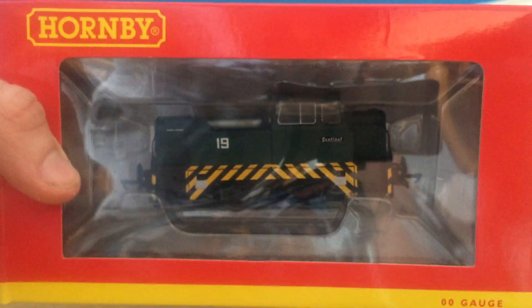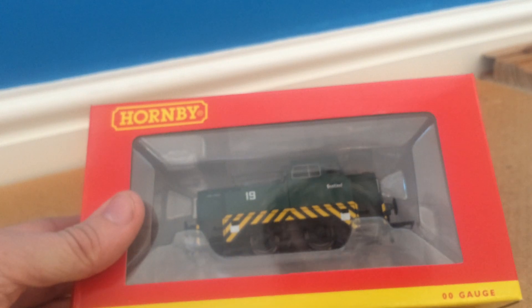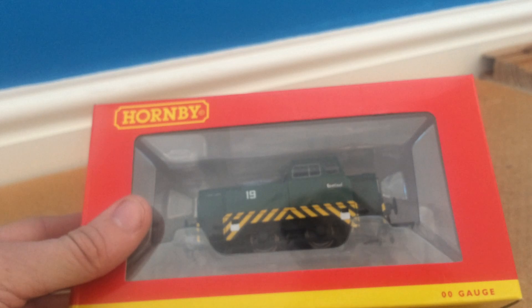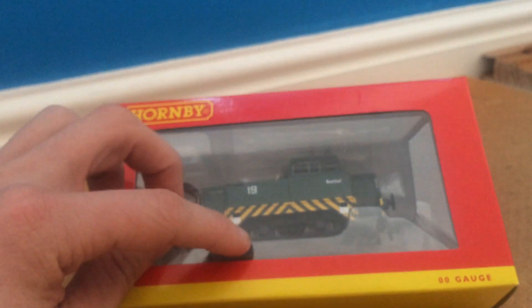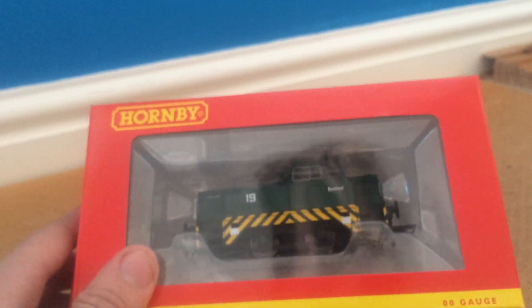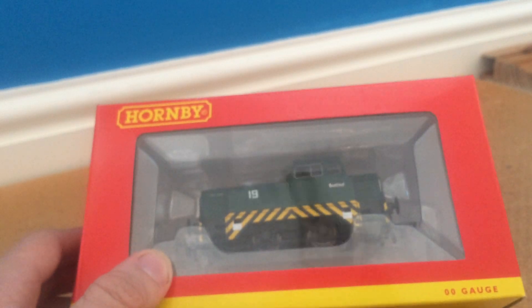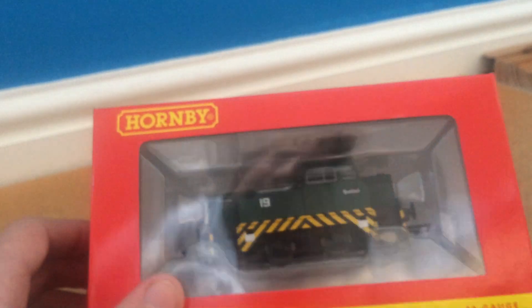It says 'detailed scale model, not suitable for children under 14.' As you can see, she's in the packaging and she's probably one of the nicest Sentinels I've seen. I tried to get one of these for a while, but they just didn't do any colors that I liked — they were just too bright and in your face. I would have preferred the one with the gears and the rod at the bottom, but they didn't do it in the specific color I wanted. The colors they do it in are like bright red or blue, which I wasn't really that keen on.